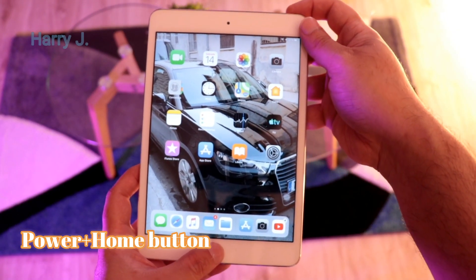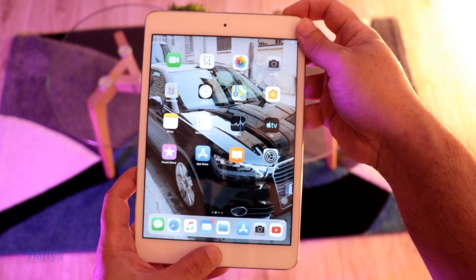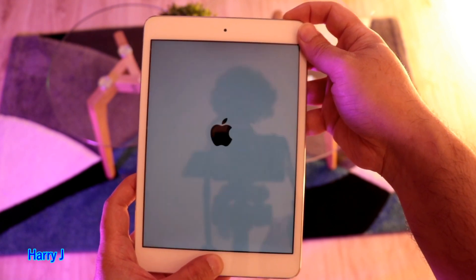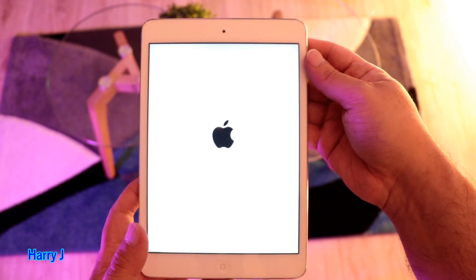So wherever you are, hold them together for a few seconds and let's see what happens. You see it goes dark and then you see the Apple logo. When you see the Apple logo, release the buttons.